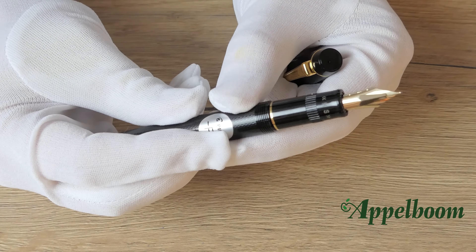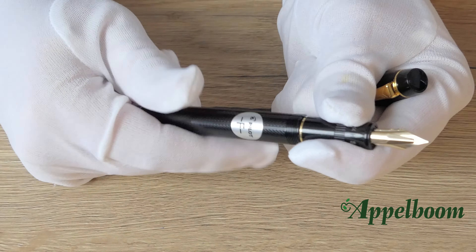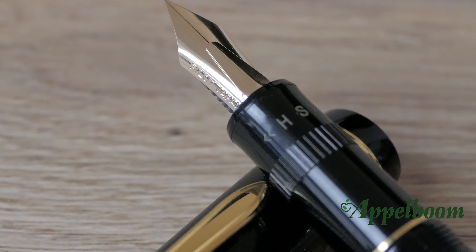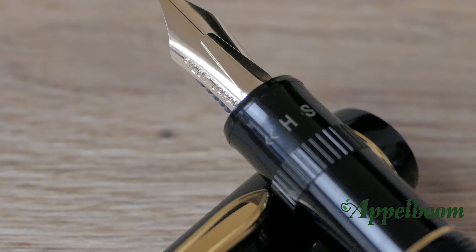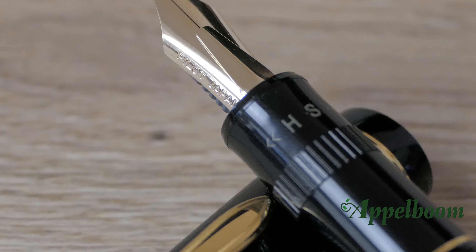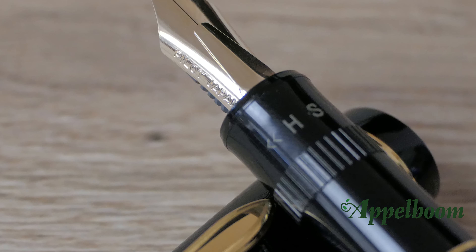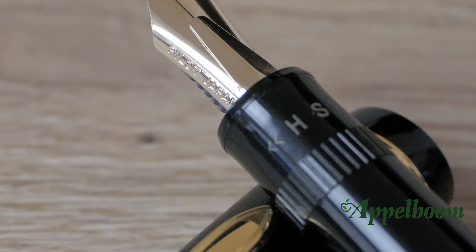The Justus 95 has a screw cap which unscrews with a 360-degree twist to reveal a decent grip section. The grip section is the heaviest part of the pen, which helps to keep the balance at the front. On the grip section we notice the letters H and S — more about that later in the video. The threads are not that deep, so you can hold the pen up there as well.